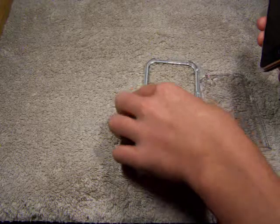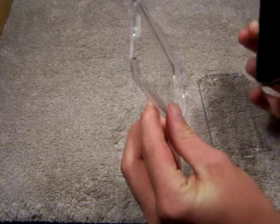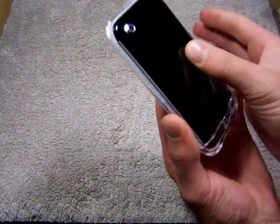All right. So here it is, guys. It's got that little notch down there that you slip your iPhone into. And it is a snug fit in there — no movement at all, guys.